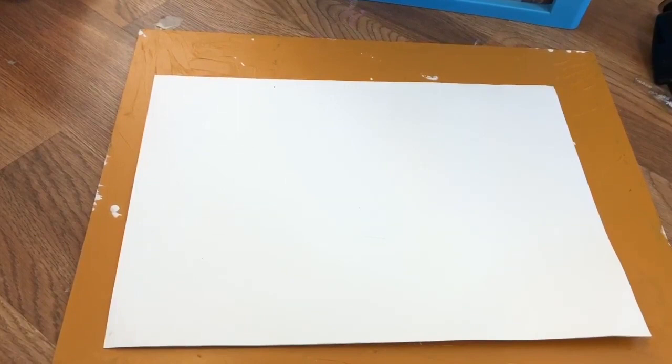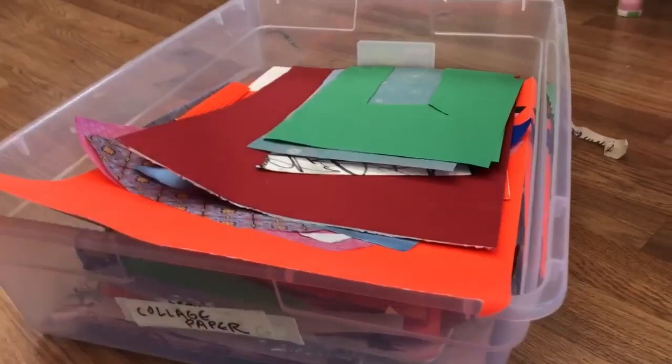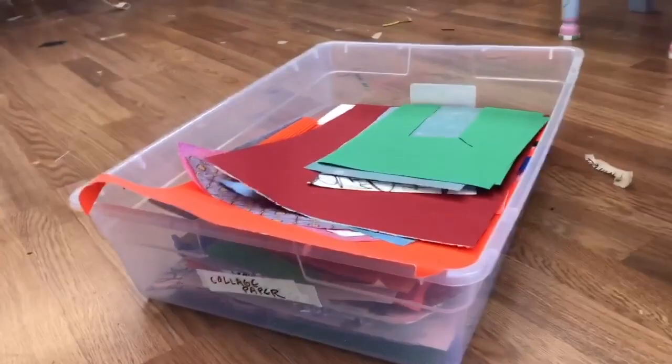Today's project is going to be a collage that you can make with materials you have lying around the house. You may be someone who collects nice wrapping paper and old drawings, and you may have a box of paper you keep around. Or you may be looking for collage materials in other places in your house. Either way, I'm going to show you how we can use some of those materials to make some interesting artwork.